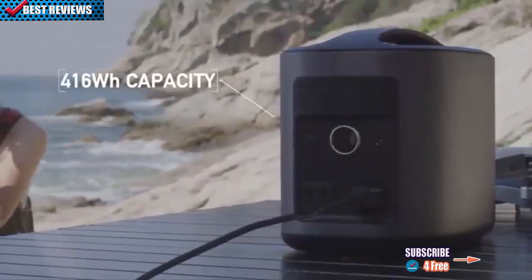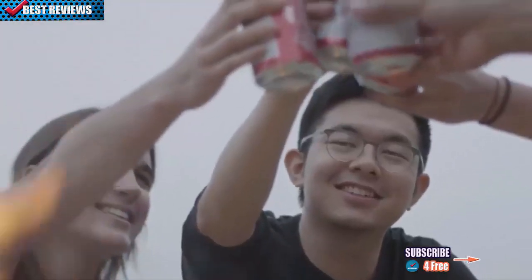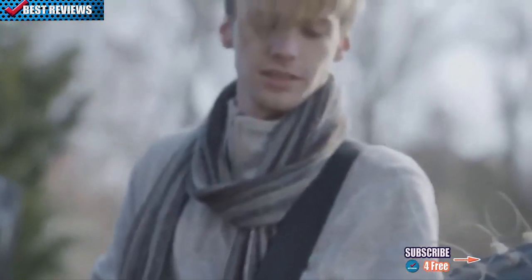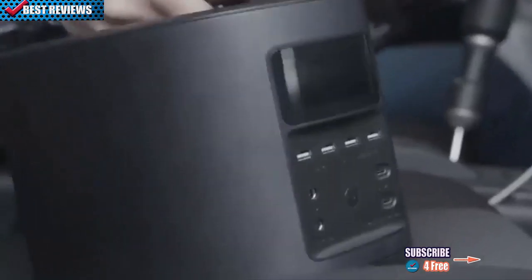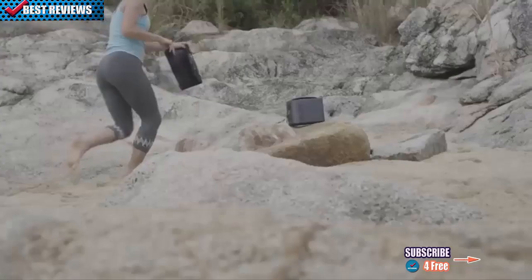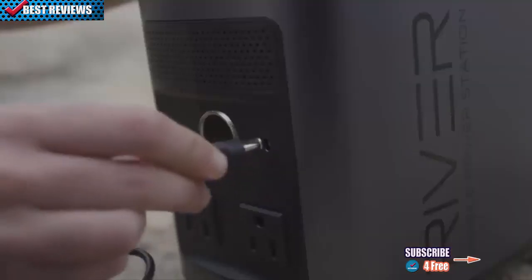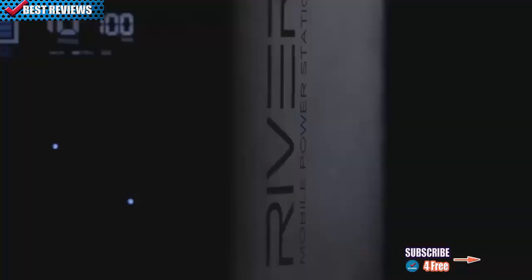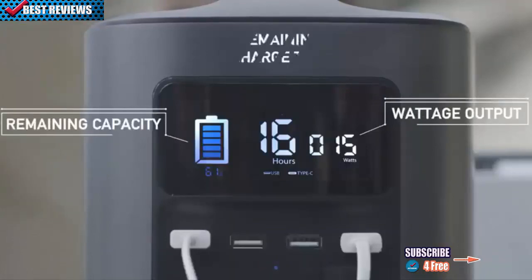With a storage capacity of 416 watt-hours, River gives you more power than almost any battery of its kind. You can jam on your electric guitar for 20 hours straight, or watch a 10-hour marathon of your favorite TV show by campfire. The battery can be recharged three ways: a standard outlet or car charger can replenish it to full capacity in just 8 hours. With EcoFlow portable solar panels, River can be recharged with absolutely zero carbon emissions in just 12 hours. The real-time display allows you to monitor current output power, remaining capacity, and charge time.